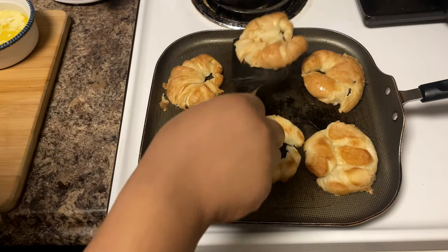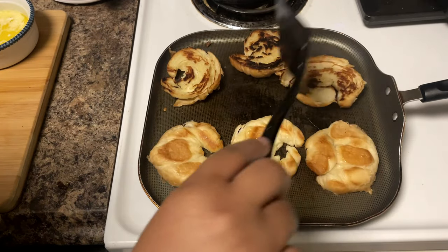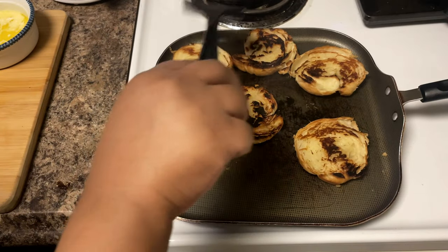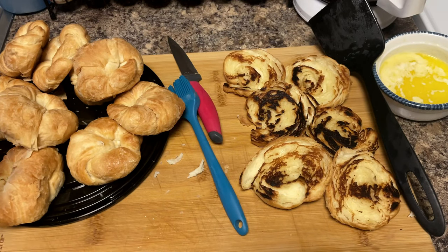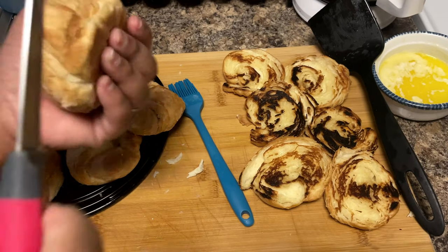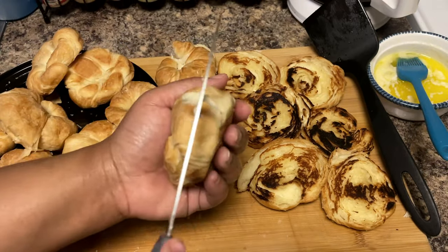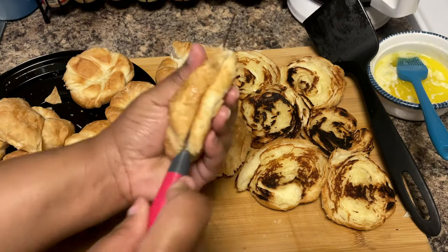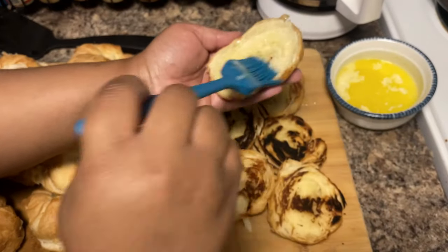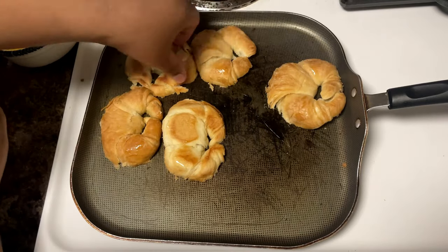Once you see smoke coming up from your croissants, go ahead and flip them over — look at that nice little crisp! That's exactly what we want. Go ahead and take them off — they're ready. Be careful when you take them off the pan because they're super flimsy and breakable right now. Take your time or you won't have any bread left. Go ahead and get the rest of these toasted up.